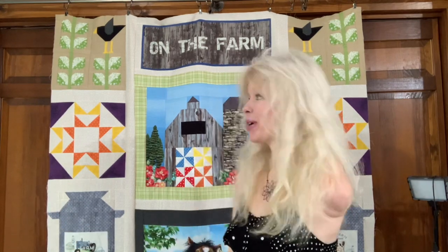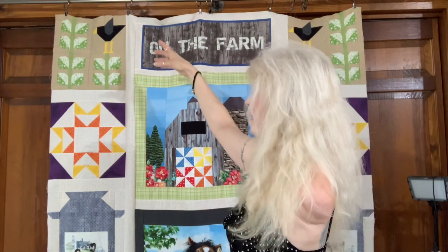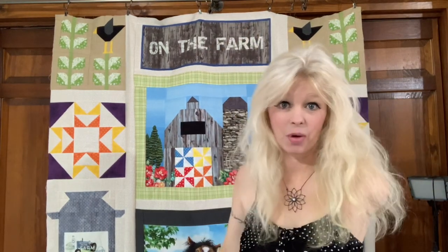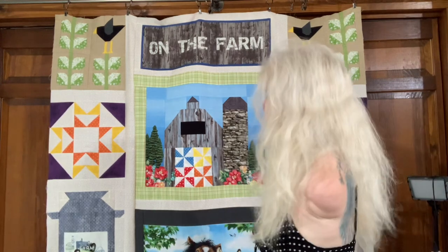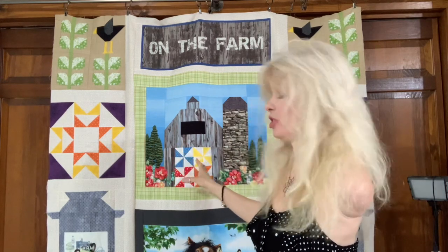I've been working on this On the Farm quilt for several weeks — the quilt top. Jim just put this awesome bar up here so I could display the quilt instead of showing it on the floor like I normally do. I'm constantly progressing in my room and trying to make it better. The whole top is just about done.